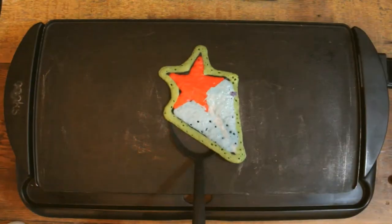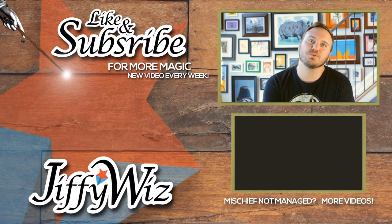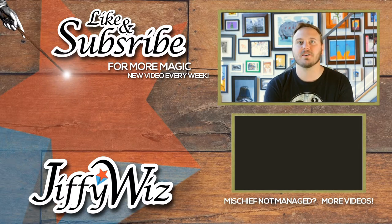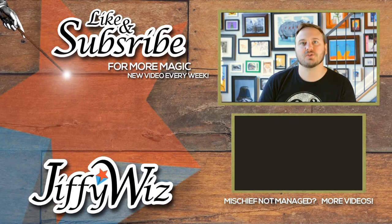Thanks for watching. We'll see you next week. Thanks for watching everybody. If you'd like to follow me on social media, I'm at JiffyWiz. I also have an Etsy store with Harry Potter inspired art for sale — check that out in the description below.